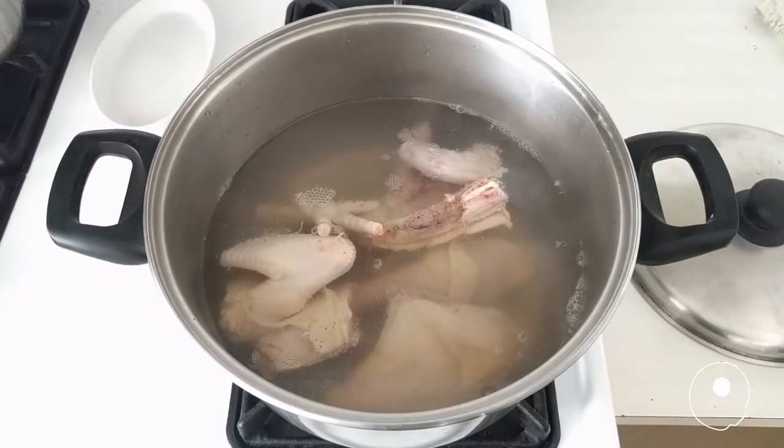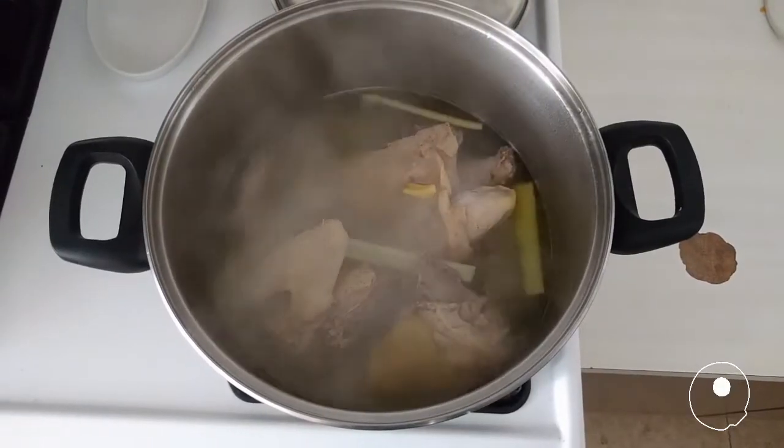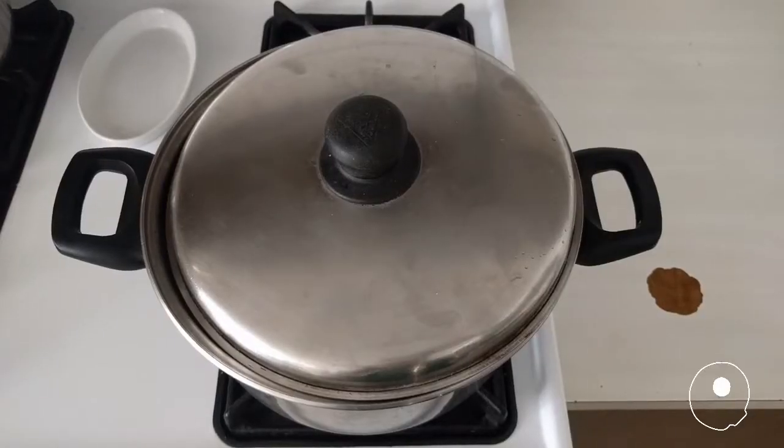Now let's go see the recipe. Cook the hen with water and salt for an hour. Add the ginger and the celery. Cook for half an hour.